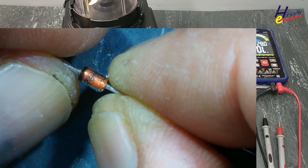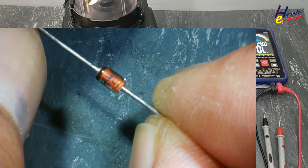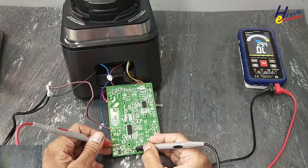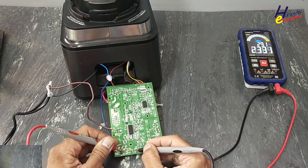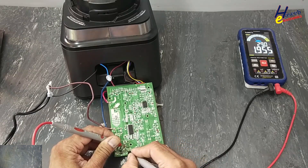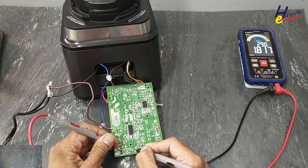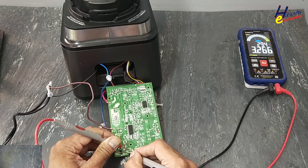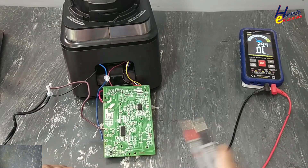The original diode is BZX85C 5V6 — also a 5.6 volt, 1 watt diode. Now we check it: forward bias, forward bias, forward bias, forward bias — forward bias confirmed. Reverse bias, reverse bias, reverse bias — reverse bias confirmed. Great.